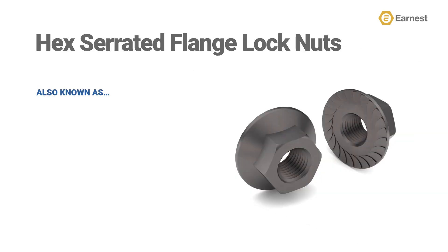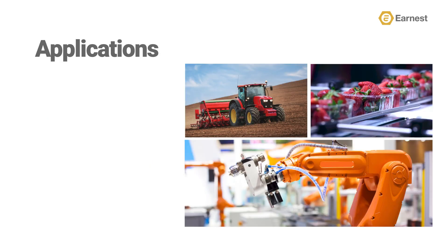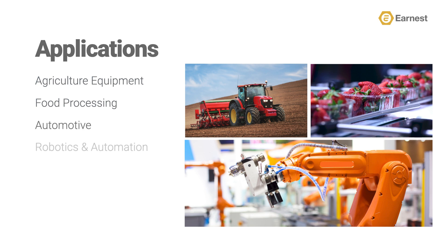It's important to note that not everyone in our industry refers to this product as a hex serrated flange lock nut. This nut is sometimes called a spin lock nut, a whiz lock nut, serrated tooth nut, or a serrated hex washer nut. You can expect to use this product in applications like agriculture equipment, food processing equipment, automotive, and robotics and automation.